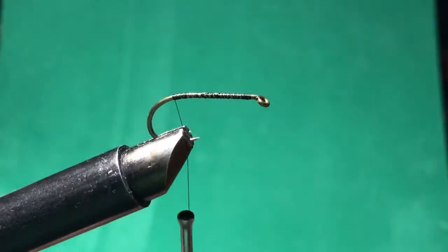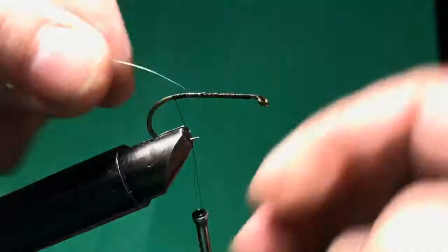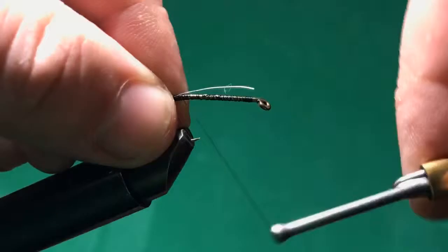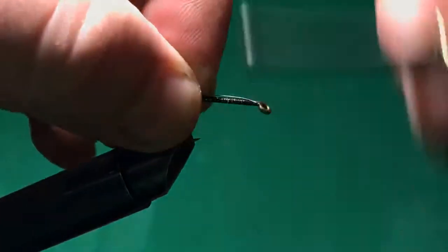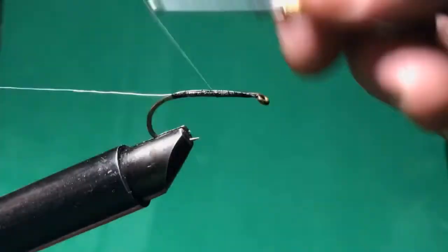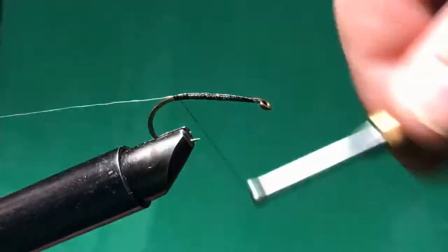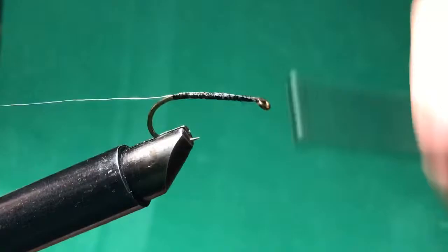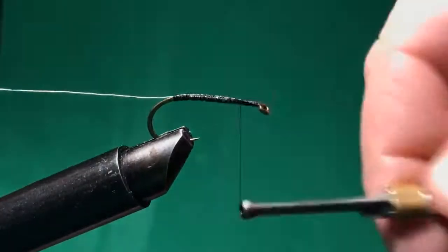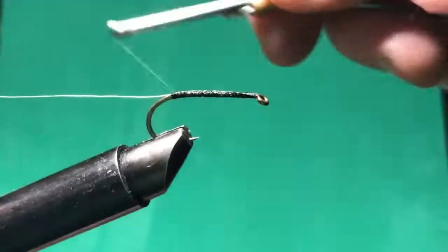I have a new piece of wire. This wire probably won't be as visible as the other one because it doesn't have the same contrast, but it's going to serve the same purpose — to protect that hackle. I just want to get good coverage here. I'm going to tie that one a little close to the head, but that's okay. I'll get it down to the end near the eye of the hook.